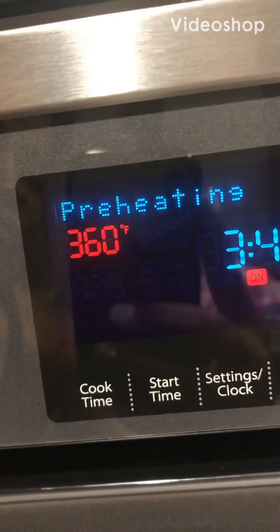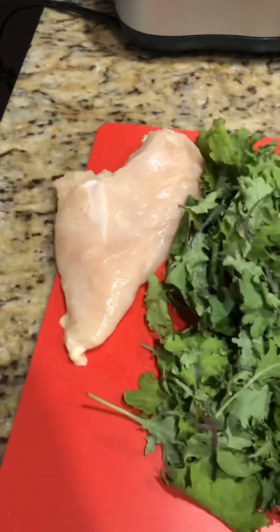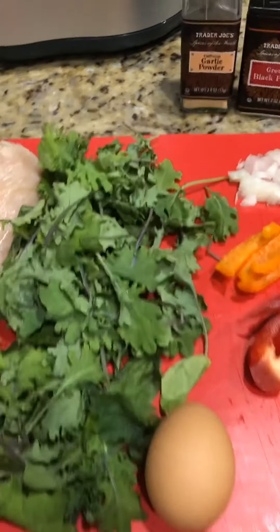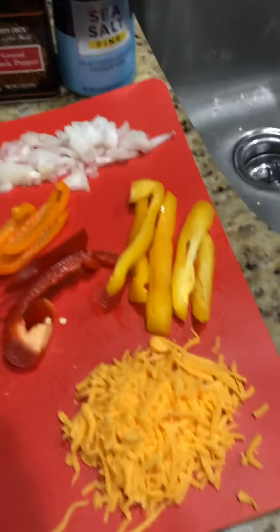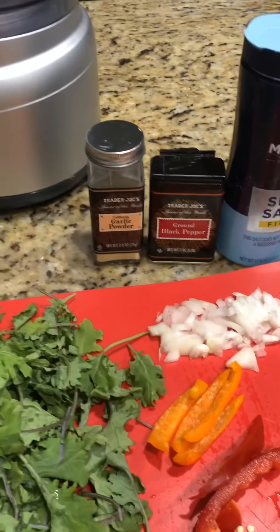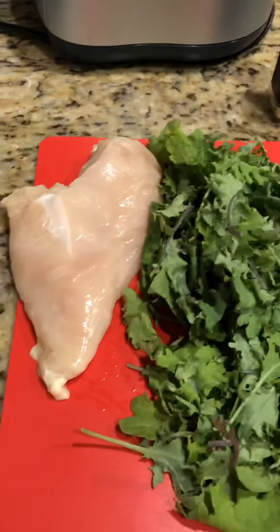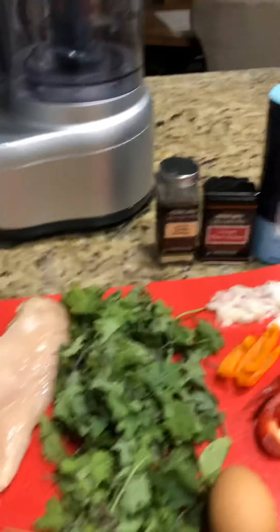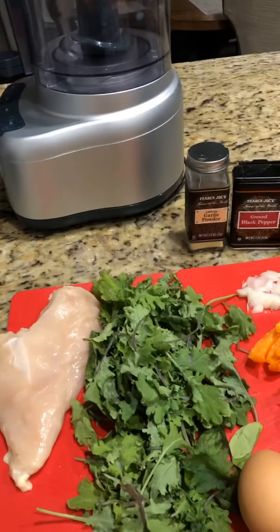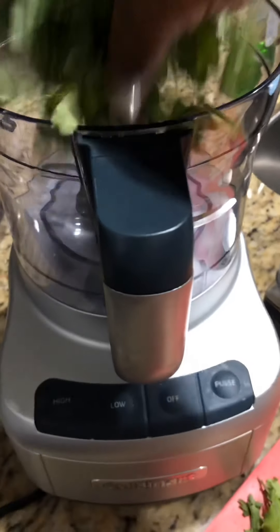I went ahead and preheated the oven to 400 degrees, so we're waiting for that. In the meantime, I've gathered everything I need: kale, spinach, one chicken breast, eggs, cheese, onions, and sweet pepper. I'm only using salt, pepper, and some garlic powder. You can use a food processor or ground chicken to do this, so let's show you how simple and fast this process is.